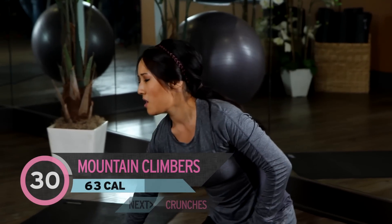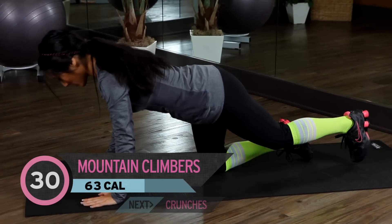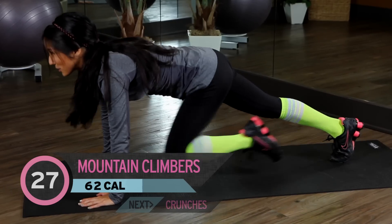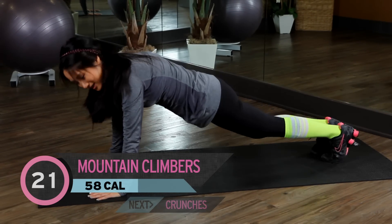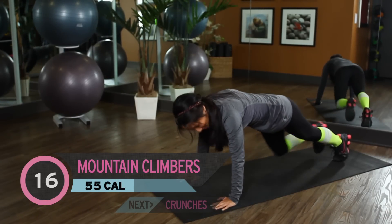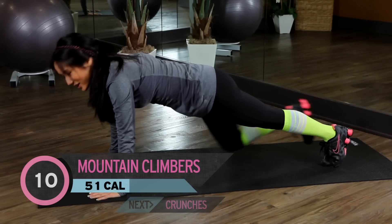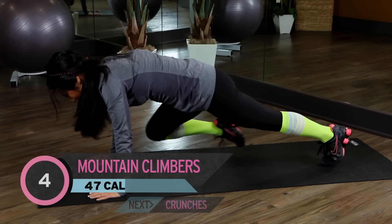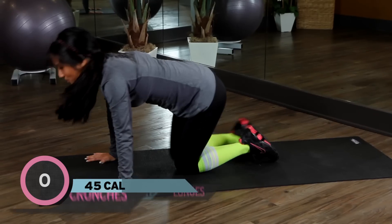Okay, so next up we have mountain climbers. I'm going to pull this mat over so you can see what I'm doing. Alright, so plank position. Bring it up. 30 of these. Bring it in. Almost halfway there. Last 15, 14, 13, 12, 11, 10, 9. You got it. 8, 7, 6, 5 — pull it up — 4, 3, 2, 1. Whew. My shoulders are burning.